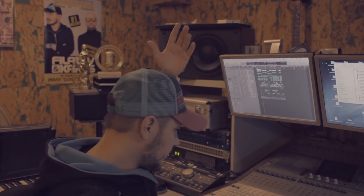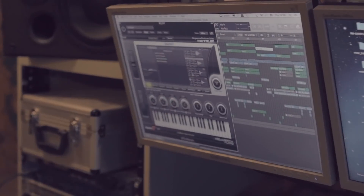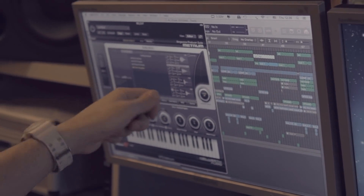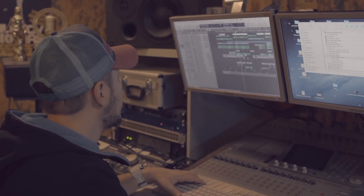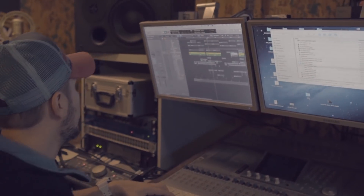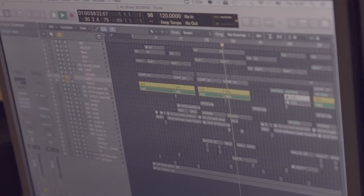And here we go. Usually we're using for the kick drum the Niki Romero kick. Now we decided to change it to that metro. And you can tweak a little bit the bass drum here, and it sounds different.